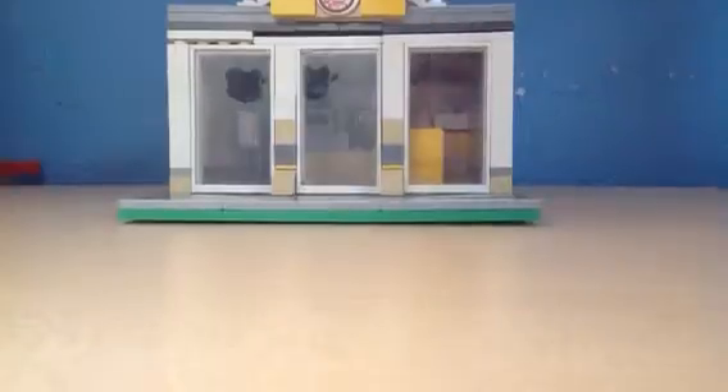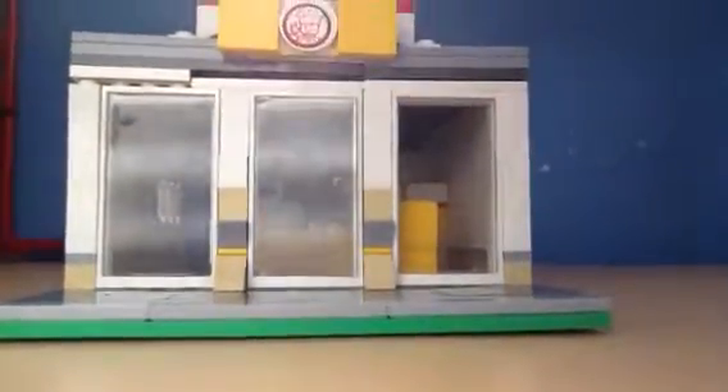As you can kind of see the inside, the windows are flat, but you can kind of see inside, and the roof does pop off.